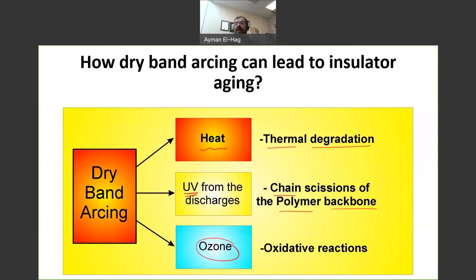The degree of damage and aging depends on the level of dry band arcing and the amount of time the insulator is subjected to it. This is a short summary of what dry band arcing is, how it happens, and how it affects non-ceramic insulators.